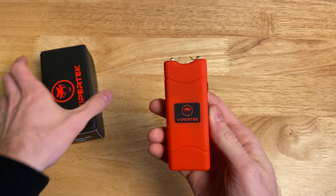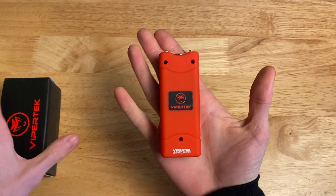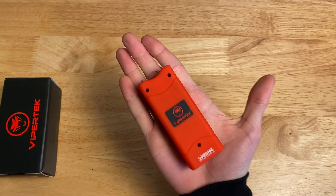The first thing you'll notice about this is it's just so small. I gotta say, I think for the price, this makes quite a bit of sense.